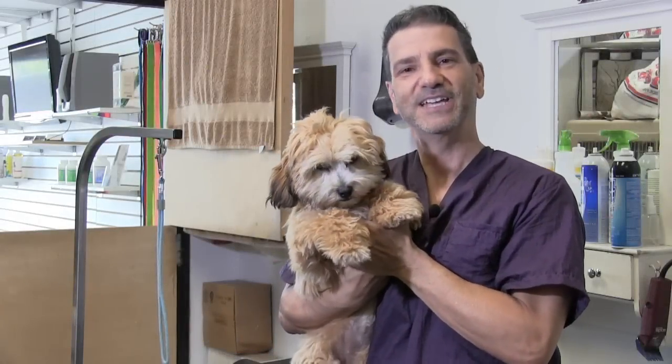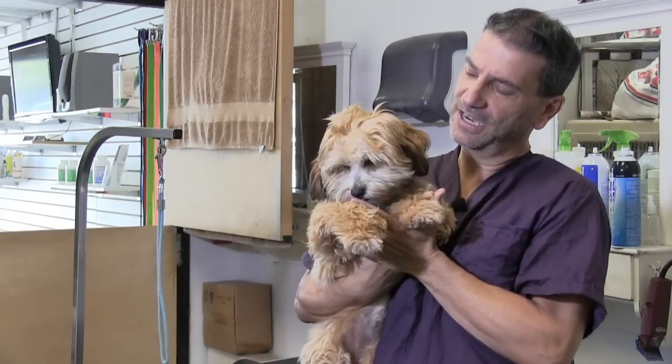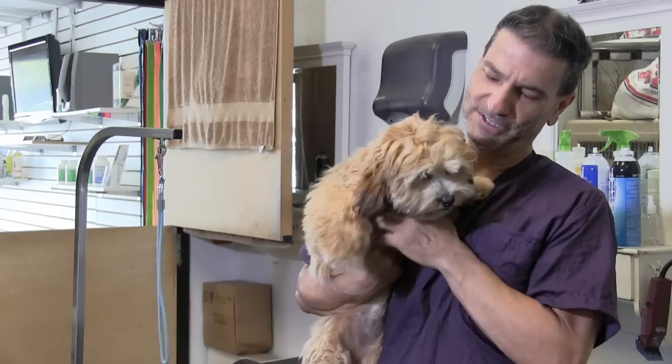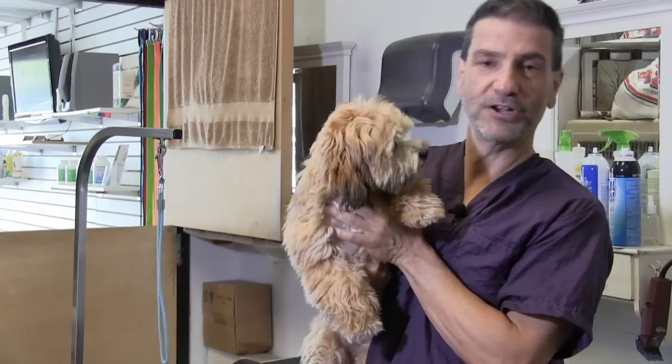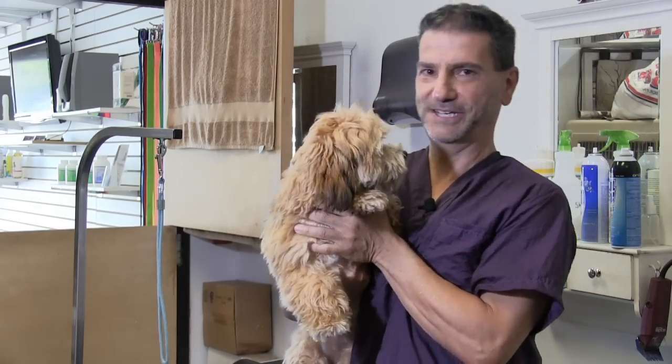Hey guys, thanks again for checking out yet another one of our videos with this little angel. She's just too cute to not film, so we decided to do a quick little brush out video on this sweetheart. With that being said, let's begin.